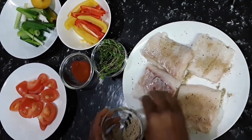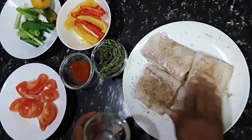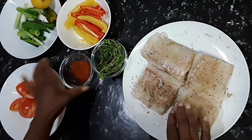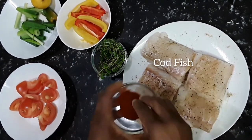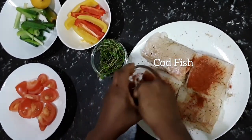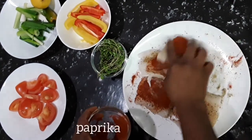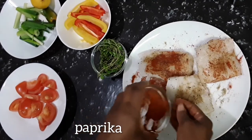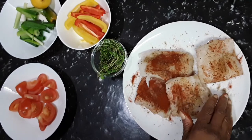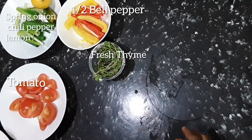I'm going to put some paprika in here as well. So for the cod we have fish seasoning, black pepper, and some paprika — let's just put a bit of paprika on it. Then I coated the others and put them in as well.